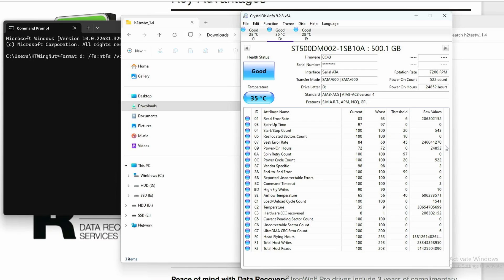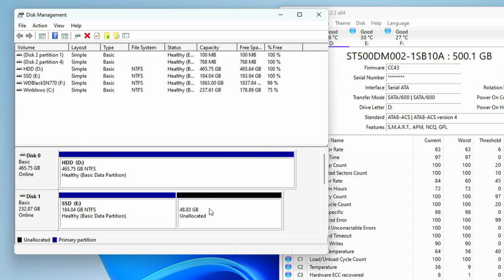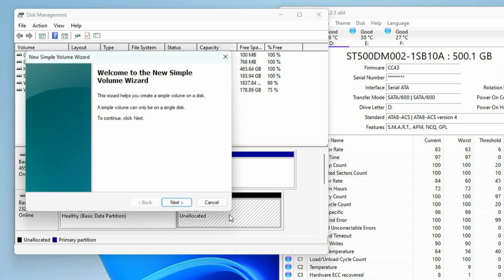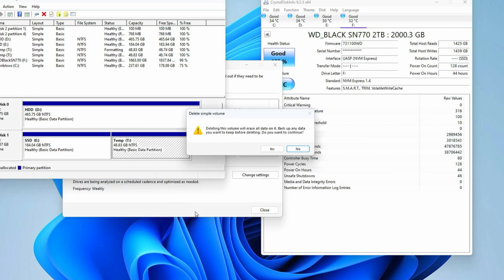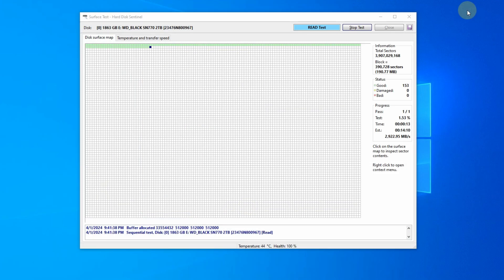At this point, as long as everything comes back clean in CrystalDiskInfo, your hard drive should be good to go. Now for an SSD, you should consider over-provisioning by 20% — essentially shrinking your volume to 80% of the SSD's capacity, then making a new partition in the extra 20%. Go ahead and trim both of those, then let it idle for a few hours. Then delete that extra partition and you should be good to go. While this may sacrifice some usable capacity, it can help extend the life of your SSD and maintain performance over time.